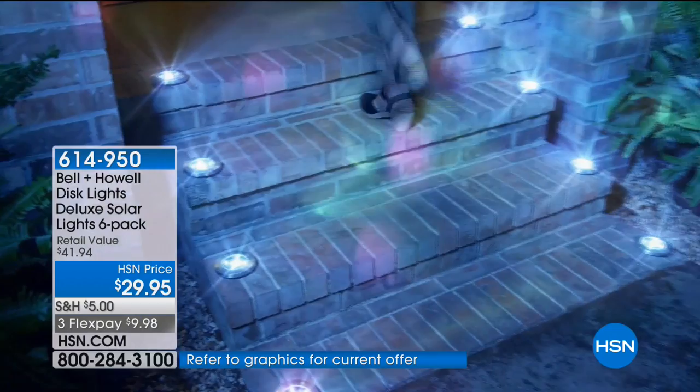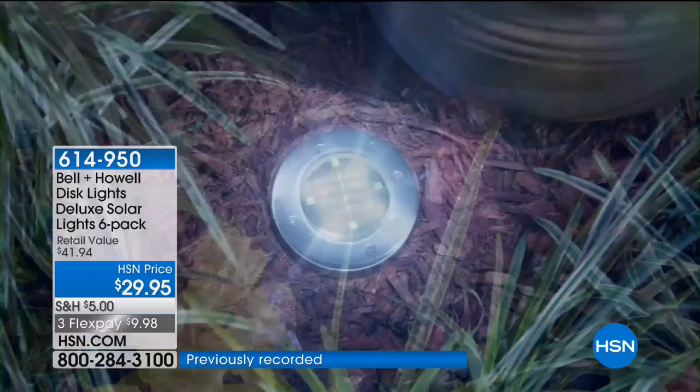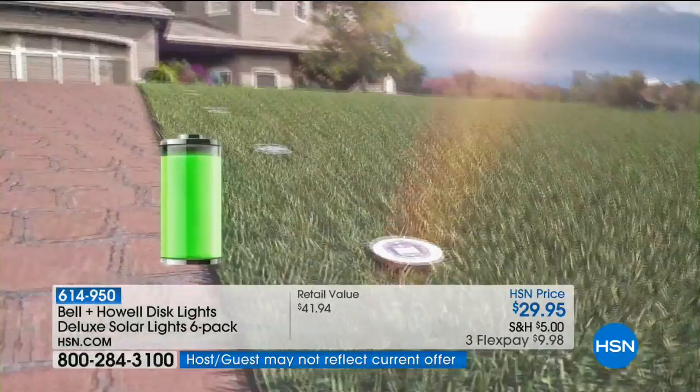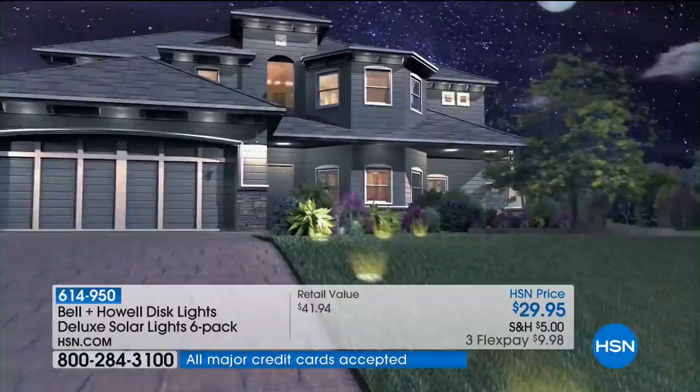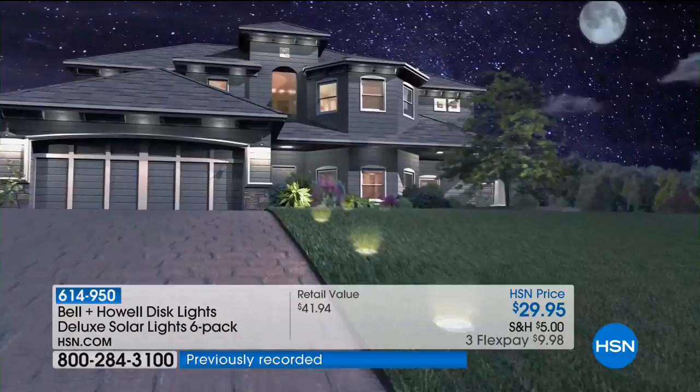I've never seen exterior illumination like this that's so affordable. Today if you want to stock up, buy more and save means half-price shipping and handling on each additional set. We are becoming limited — 8,400 in one day. During the day the solar panels collect power and charge the batteries. At night when the sun goes down, the photo cell turns the lights on. During the day the process reverses. They're self-regulating — once you put them in place you'll forget you put them there.